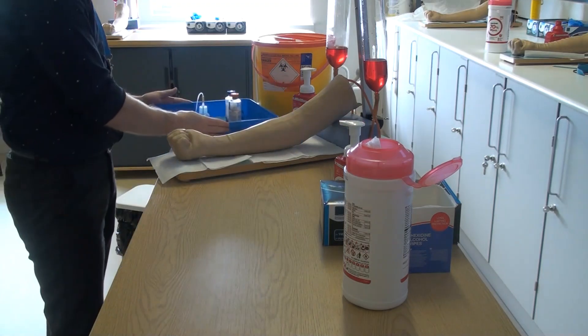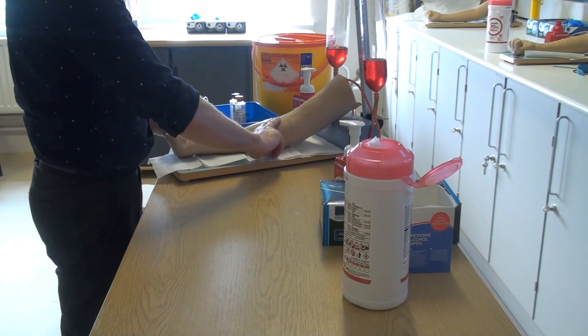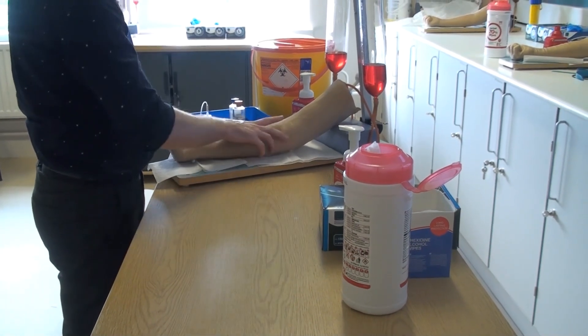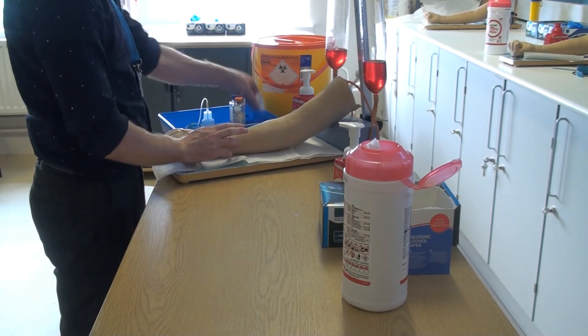Bring the items to the patient's bedside and begin by palpating an appropriate venous site for the sample. Common sites include but are not limited to the antecubital fossa or the dorsal aspect of the hand.